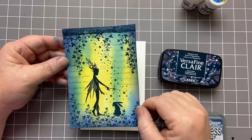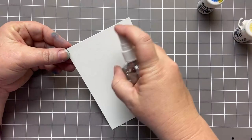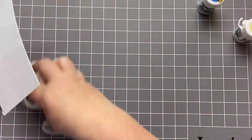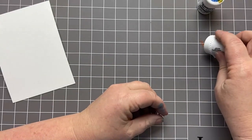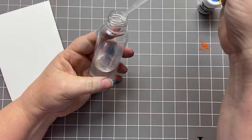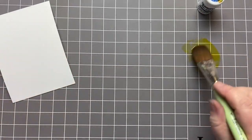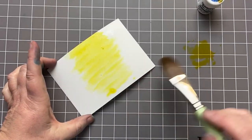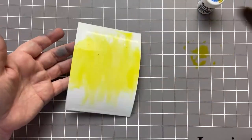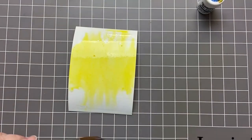So let's get started. The first thing we're going to do is spritz the surface of our card with water — a generous amount of water. Then I'm going to take my little Brushos, starting with Lemon. I'll put a tiny bit onto my mat and use my eyedropper. If you don't have one, you can just use your spritz bottle, and my number one brush to create a bit of a wash. I'm just going to pop that through the centre of the card. It doesn't matter if it runs top or bottom, because we're going to pop the blue on it and it's all going to blend together to create our little moonlit scene.